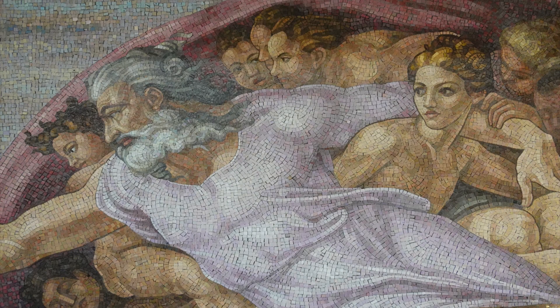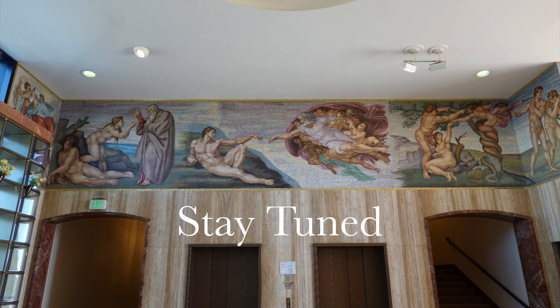It was produced in Pietra Santa, Italy by the Ferrari Mbachi Mosaic Studio and installed in 1975. Please check out this stunning rendition of a Michelangelo masterpiece at Forest Lawn Covina Hills. Thank you.